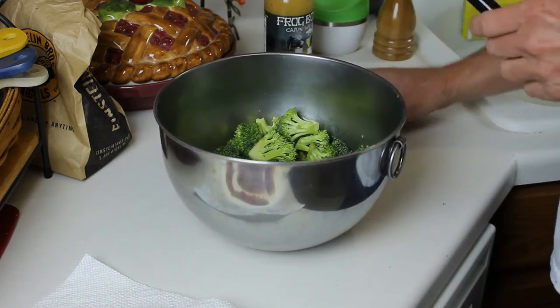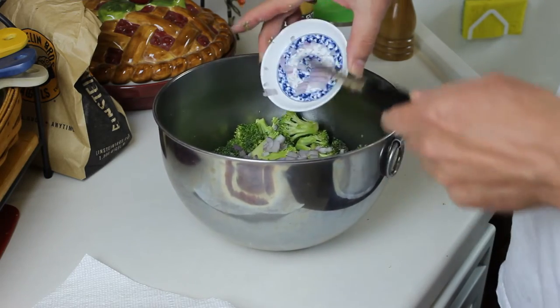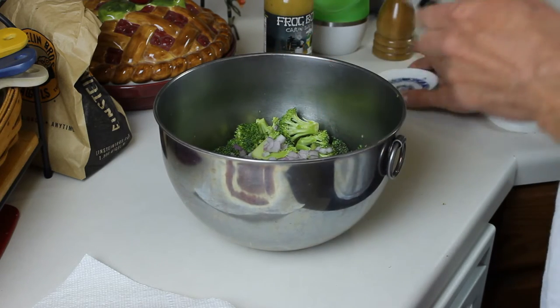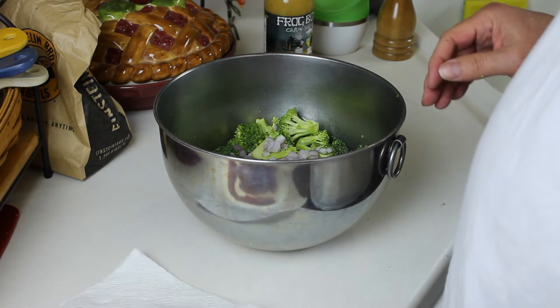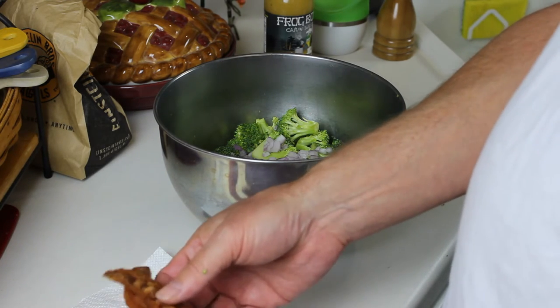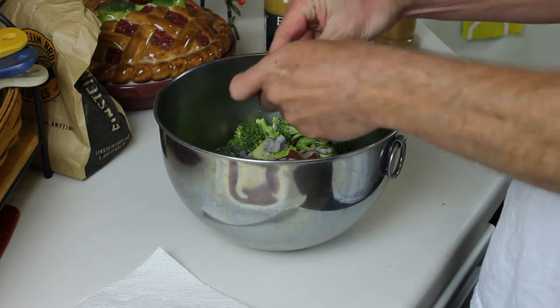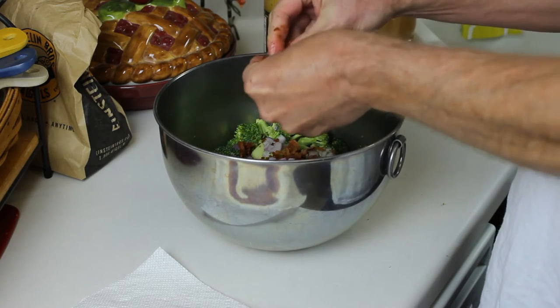What I've got here is half of a red onion that I've minced up, so we're just going to add that. Then we're going to add our bacon. This was five, six, seven strips of microwave bacon, and I microwaved it for about a minute and a half to get it nice and crispy.